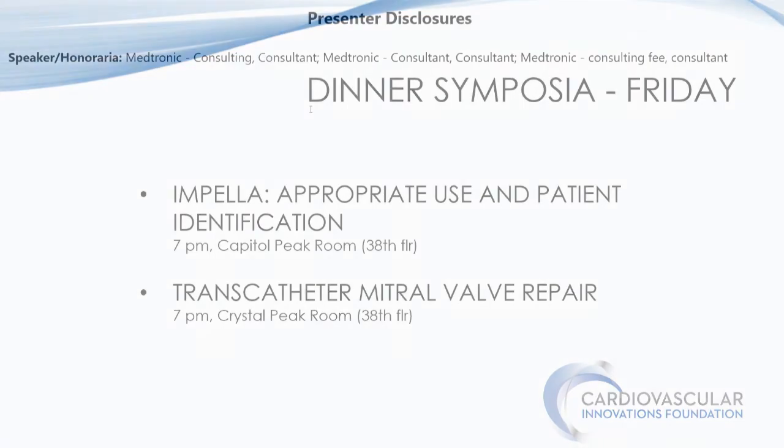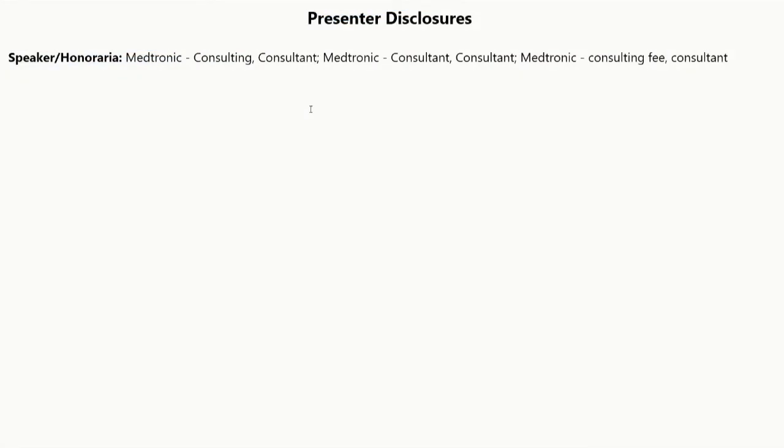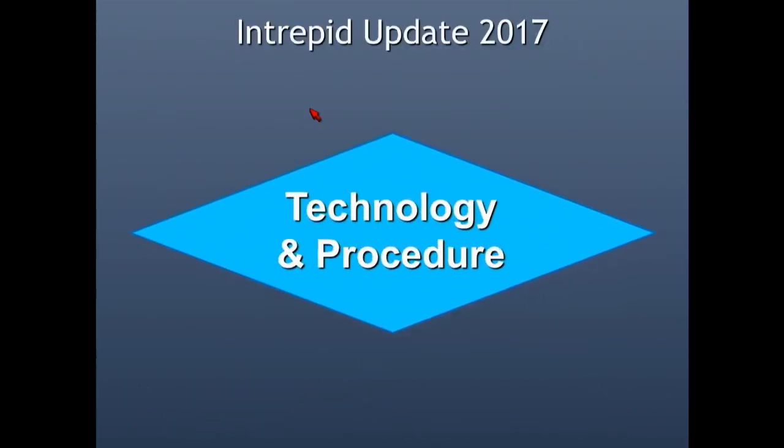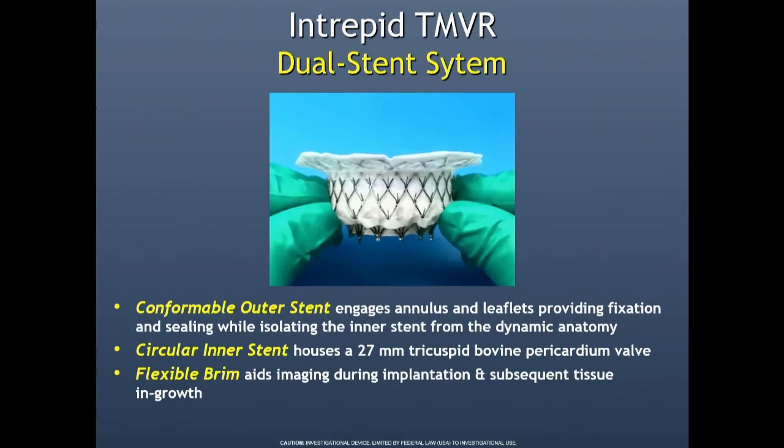We're going to talk today about what's new with Intrepid, once we get past the disclosures. Intrepid is the Medtronic transcatheter mitral valve replacement, and we're going to talk a little bit about the technology and the procedure.